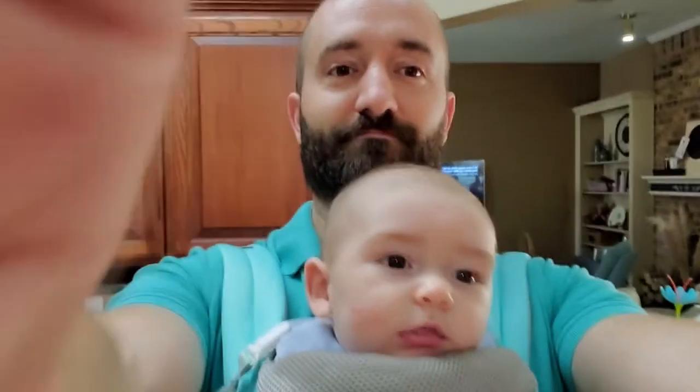We've had the baby and he is hanging out with my husband's chest.